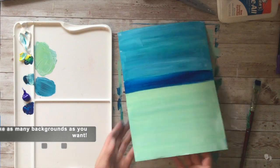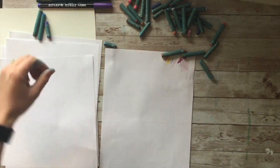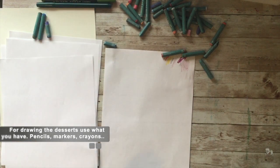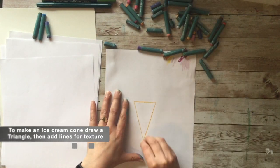Try and make as many backgrounds as you want — it's fun to make the desserts, so if you have a lot of different backgrounds you can make a lot of different artworks. Then you have to decide what desserts you want to make. You can use pencils, markers, crayons, or paint. I like to use oil pastels, so I'm going to use oil pastels.